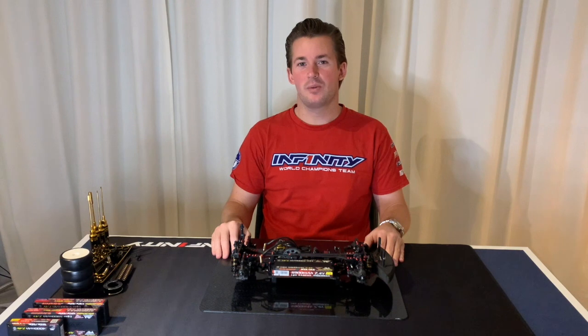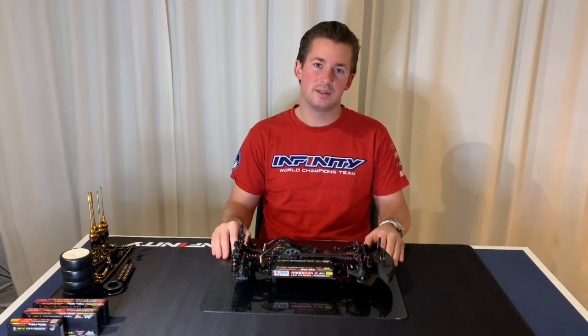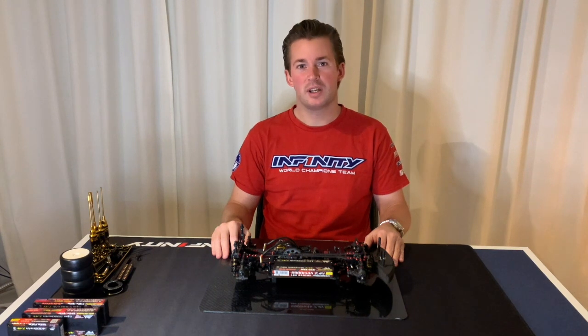Hi guys, welcome to another Techroom video. Today I would like to show you how to tweak your car and the basic steps to make it ready before the race. So let's take a closer look.